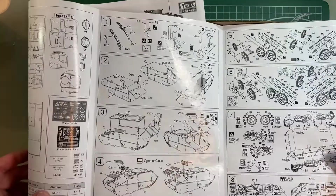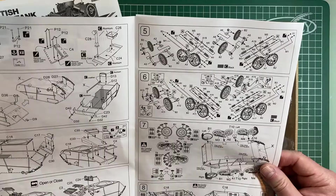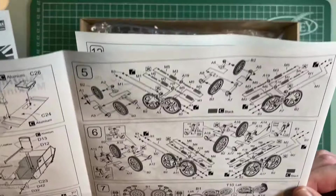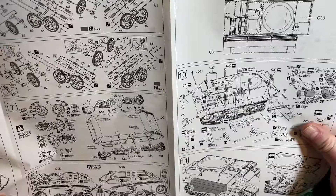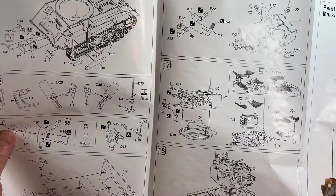The instructions themselves look fairly straightforward — though they never really do. I see there are little springs in there, which I think will be the suspension springs — the Horstmann suspension we have to recreate. There doesn't seem too much more to say about the instructions at this stage; they don't seem particularly clear, but once you get into it these things tend to come together. Let's put that to one side.